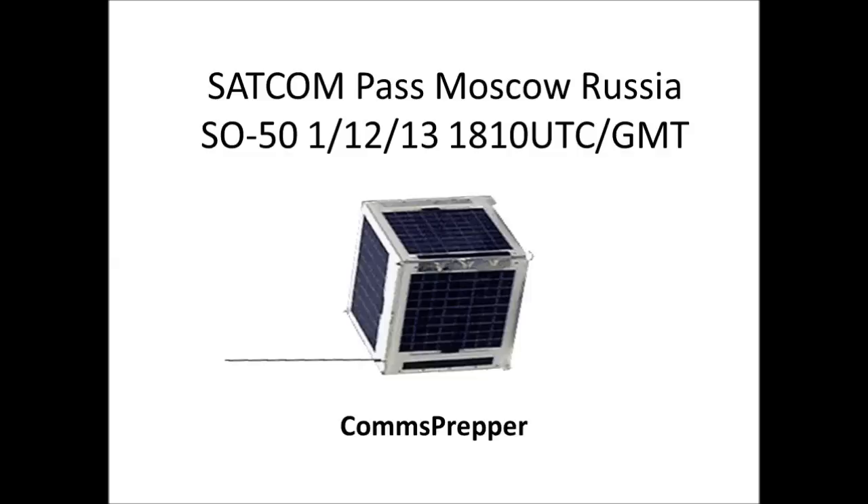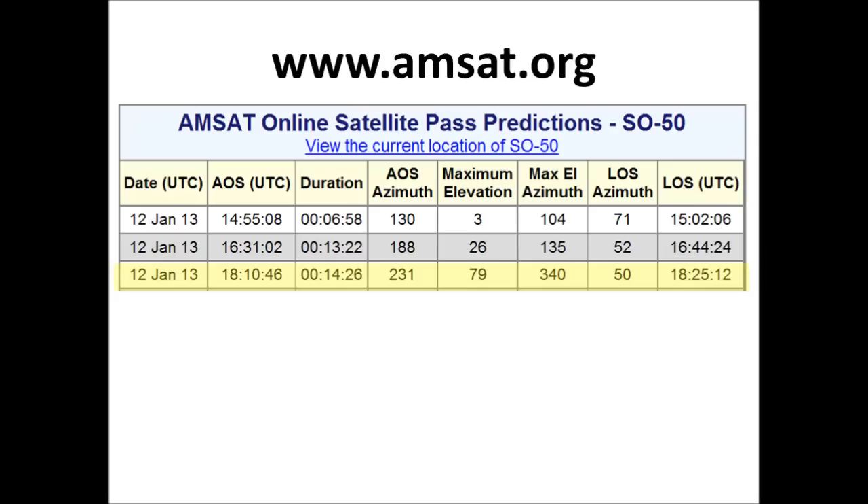Hello, YouTube Preppers. This is the Comms Prepper with a video again about satellite communications with dual-band handheld radios. I decided to try to make a video today for a specific satellite pass, the Saudi Arabia Satellite SO-51. There was a pass this evening on the 12th of January at 10:10 p.m. here at local time in Moscow, Russia. So I put some slides together to give you an idea of how I planned for this pass, and then went outside and actually tried to establish communications on the satellite.